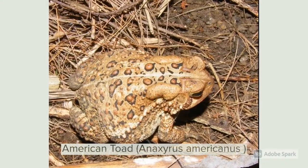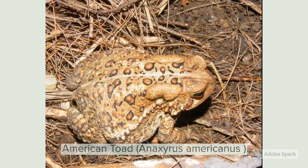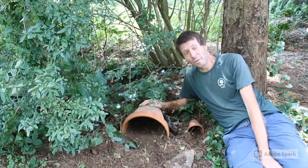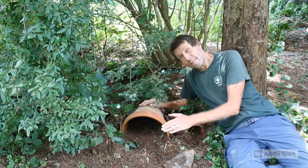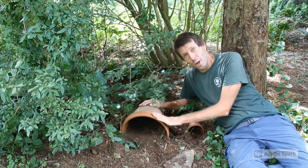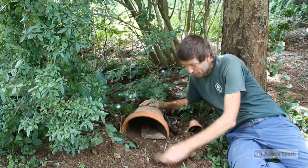Here are the finished toad holes. I've slanted them forward so if it rains the toads don't get flooded out, and I like to just put a couple of flat rocks at the front of the holes.